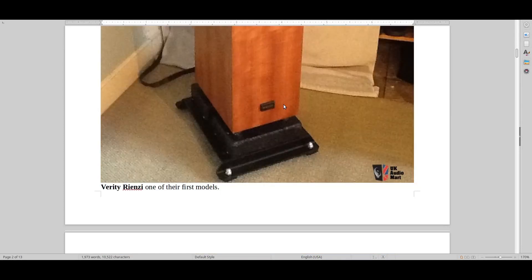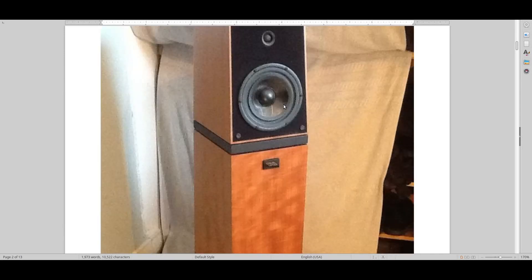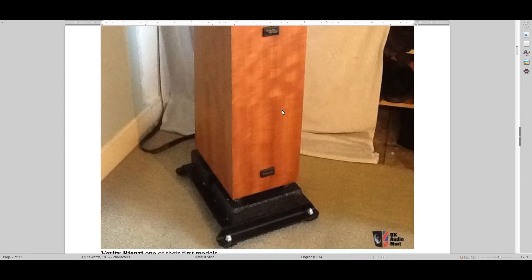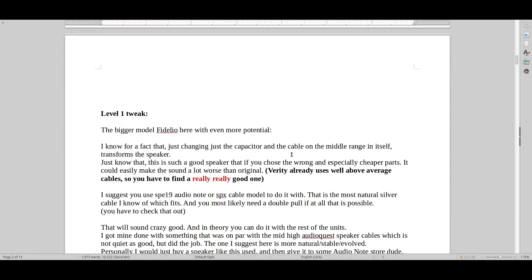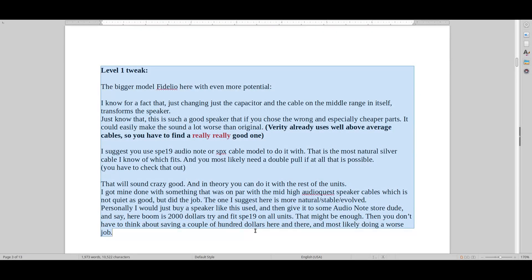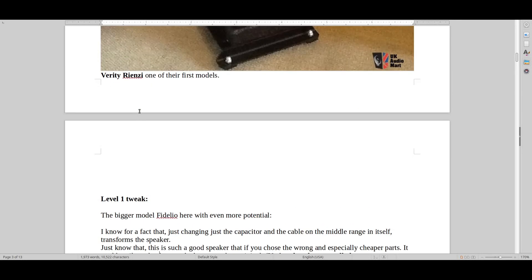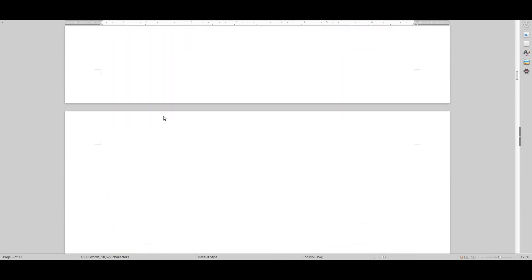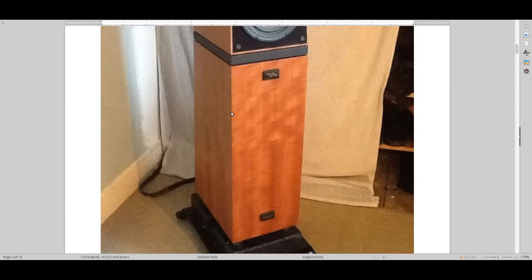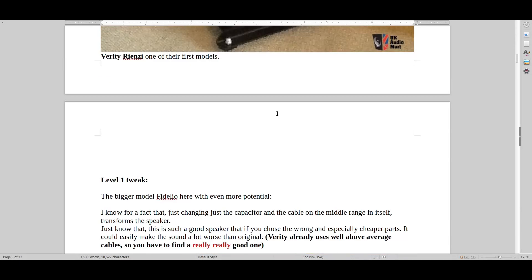We've got the Verity Rienzi speaker. This is one of their first models where Verity started really getting into the game, making good sound. One of the very first speakers — they don't make them anymore. Very small speaker meant for small rooms. What I would do here is what I call a level one tweak. This could be either a Rienzi or a Fidelio version. The Rienzi is the very smallest, and the Fidelio is a bit better, later model.